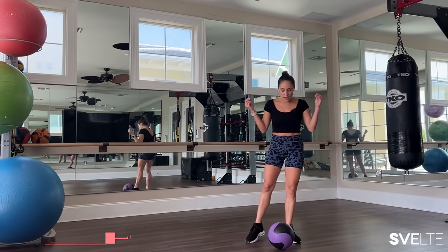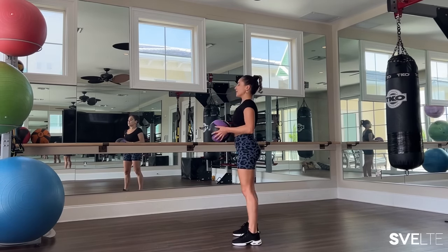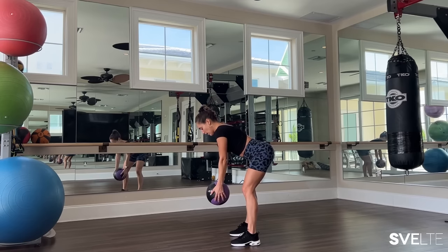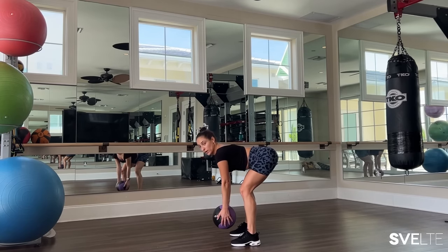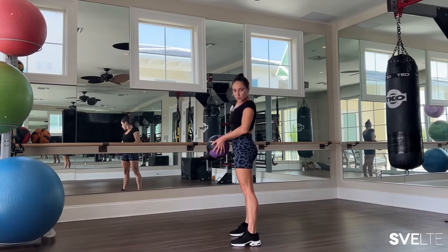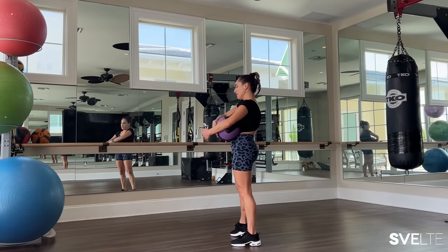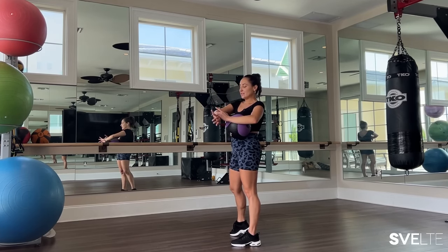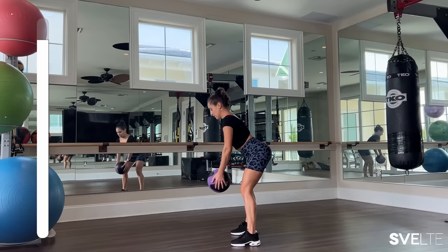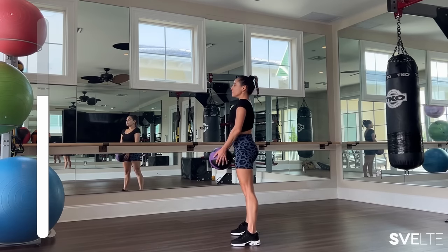Last but not least, we have an RDL — Romanian deadlift. We're picking our ball back up, nice slight bend in the knees. What we're gonna be doing is hinging our hips backwards, arms straight, ball towards the floor, back is straight — never go past that table top. Then come forward and squeeze your butt, squeeze your legs in, and repeat. Great for the booty and the legs. When you come up, drive your hips forward a bit, squeezing your butt, and then come back down. Moving with intention.